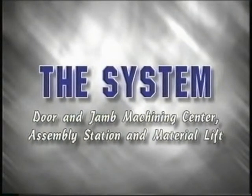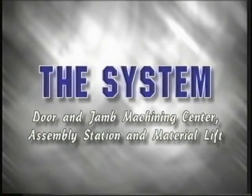The Norfield system pre-hangs interior and exterior doors and jams. The system consists of three components which can be purchased as a complete production line or purchased individually to fit your production needs.